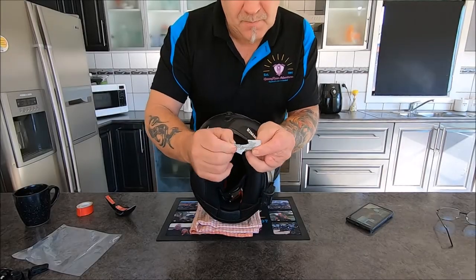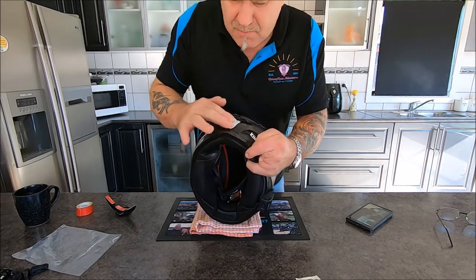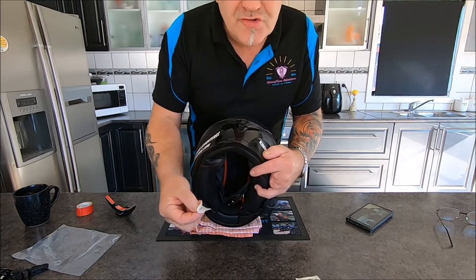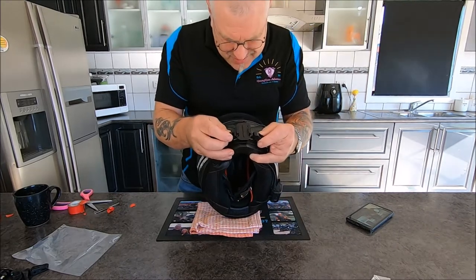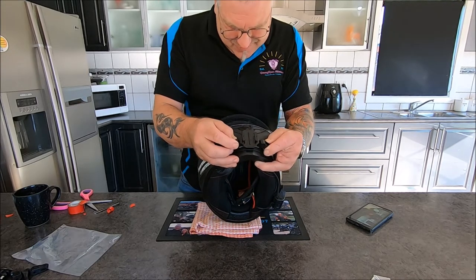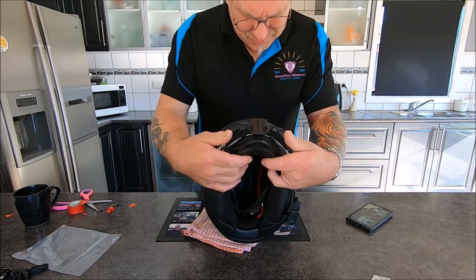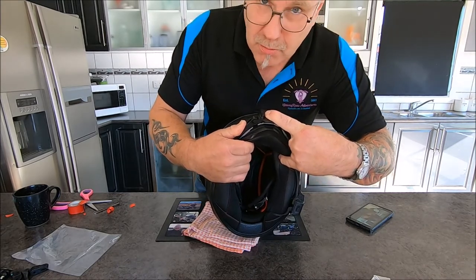We'll break that alcohol wipe open and give it a good wipe just where the mount is going to go. We'll let that dry and come back. We're ready to stick her on — only got one shot at this, so I want to make sure it is level. That's that bit on, and we'll stick the side bits on — just hold them down and hopefully Bob will be your uncle, she'll be okay.